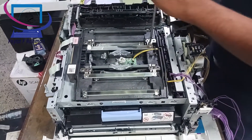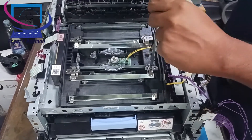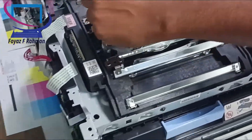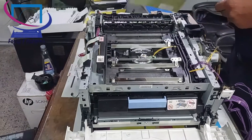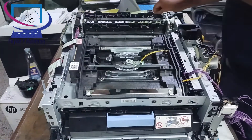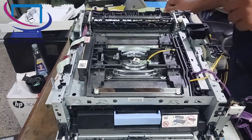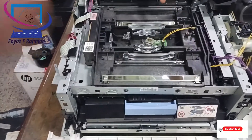Basically, light print comes from the laser unit because the laser unit accumulates a lot of dust — that's why the printer gives us light print. We need a cloth like pure cotton or velvet to clean the laser unit. If you are not an expert like me, do not open the wall glasses, because these glasses have two sides, like seeing your face near or far away.